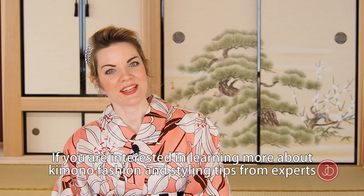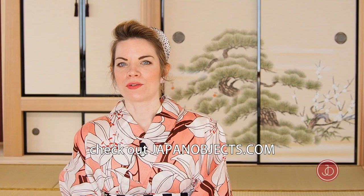If you're interested in learning more about kimono fashion and styling tips from experts, or to buy an authentic kimono like this, check out japanobjects.com. You can also find more kimono advice on my own YouTube channel, Billy Matsunaga. Thank you so much for watching, and look out for more kimono tutorials with Japan Objects. Bye!